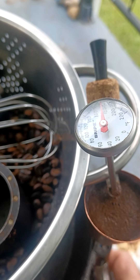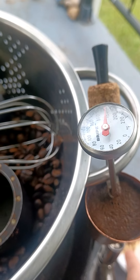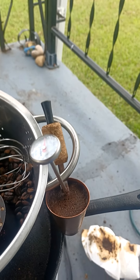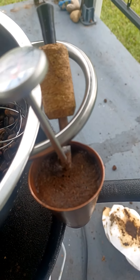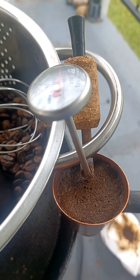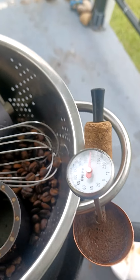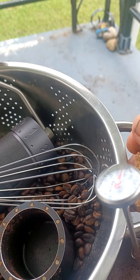Look at those bubbles — isn't that beautiful? All that CO2 releasing. We're about at 170 degrees now. The bripe inventor suggests about 180; let's call it 175, let's compromise. There's no right or wrong temperature. You can cold brew in this, you can make tea, hot cider — you can make a shot of just about whatever you want.